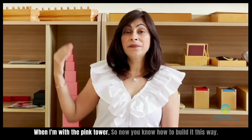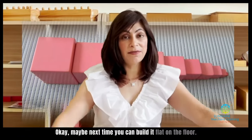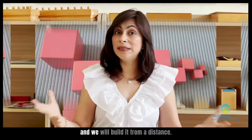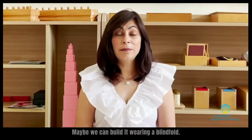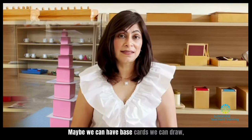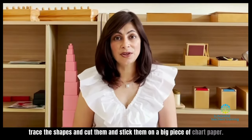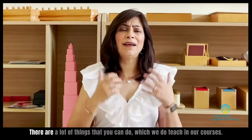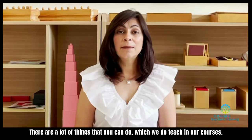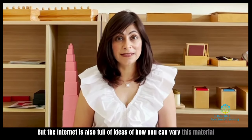When I'm with the pink tower, now you know how to build it this way. Maybe next time you can build it flat on the floor. Maybe we can scatter all the cubes in the environment and build it from a distance. Maybe we can build it wearing a blindfold. Maybe we can have base cards — trace the shapes, cut them, and stick them on a big piece of chart paper. There are a lot of things you can do, which we do teach in our courses, but the internet is also full of ideas for how you can vary this material.